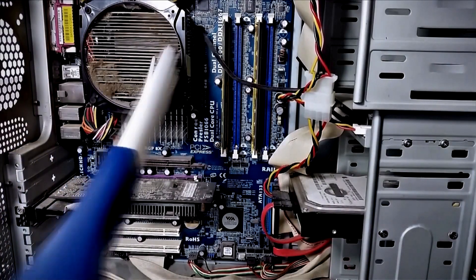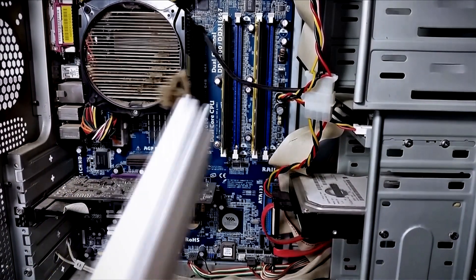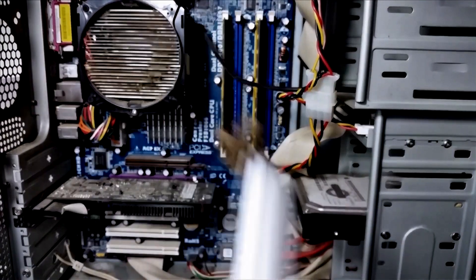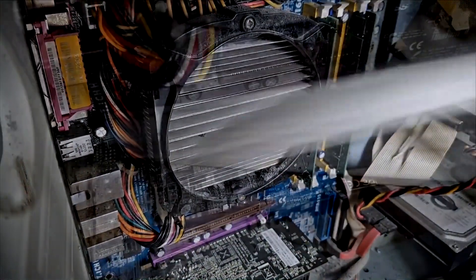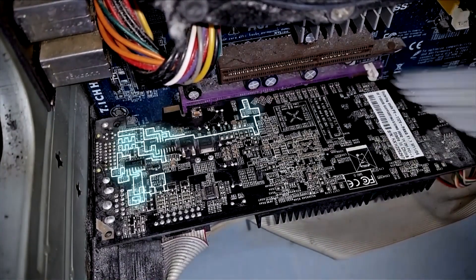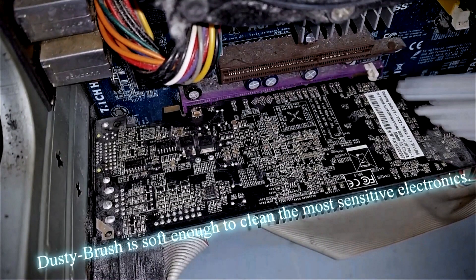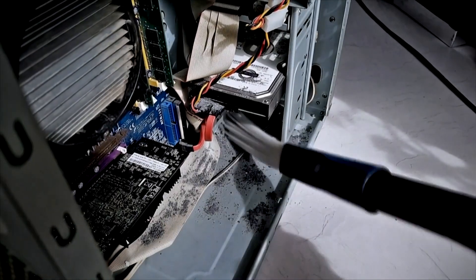Some of the biggest dust collectors are electric equipment, especially computers. Dust collects on them, they overheat and do not perform well. In combination with the anti-static cable, we can use Dusty Brush to remove the dust without compressed air or special equipment. Difficult to reach areas will be easily freed from dust. Even cables and sensitive electronics can be cleaned this way with no problems. At the same time, no dust gets out into the surrounding areas. Your PC will thank you.